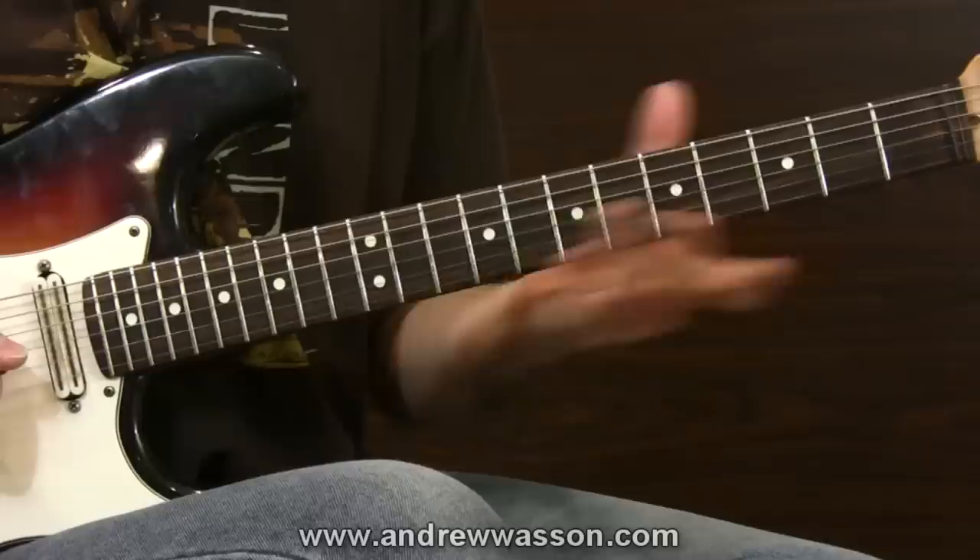If you follow these steps, the method begins with pattern recognition — practice your scale shapes all over the neck in all keys. Then there's the recognition of the scale's own unique harmony, because the chords that come from the scale you're studying mean pretty much everything in terms of where you'll use that scale. Last but not least, create short chord progressions from those harmonies and jam on them over and over to attain your licks, lines, runs, and musical statements, so the scale becomes well ingrained and easy to create melodies with.